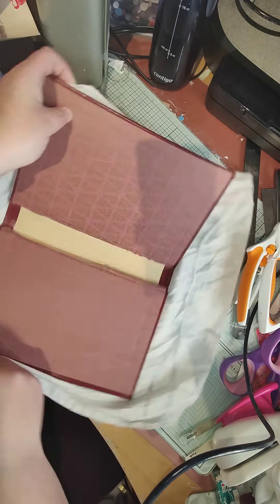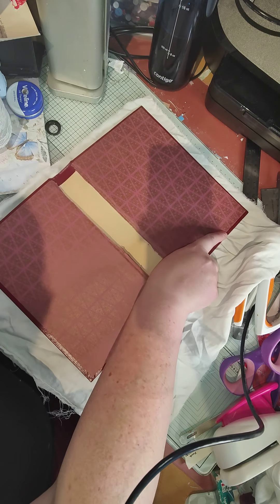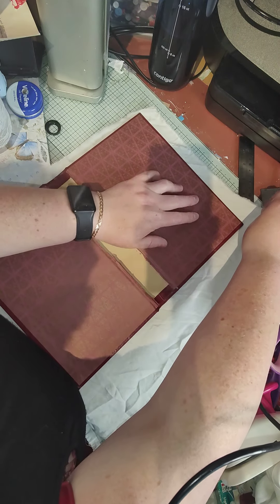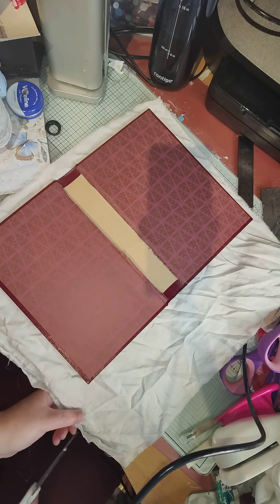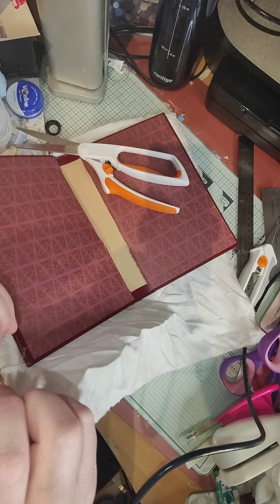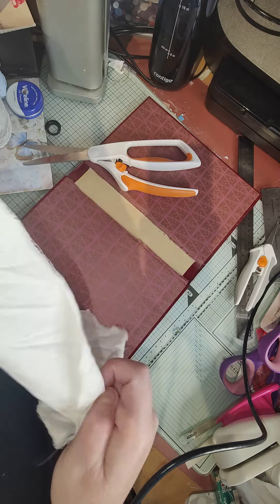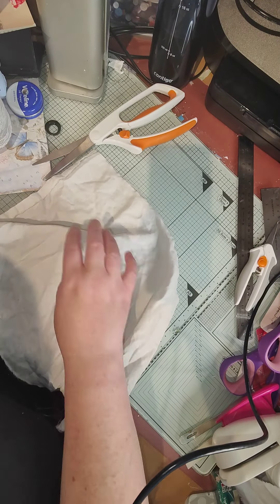We're going to need to do some cutting from the bottom, so just make sure it's right. The good thing is if you use a cotton sheet it should just tear for you and it gives you some nice edges. What I'm going to do now is flatten my sheet out as much as I can.